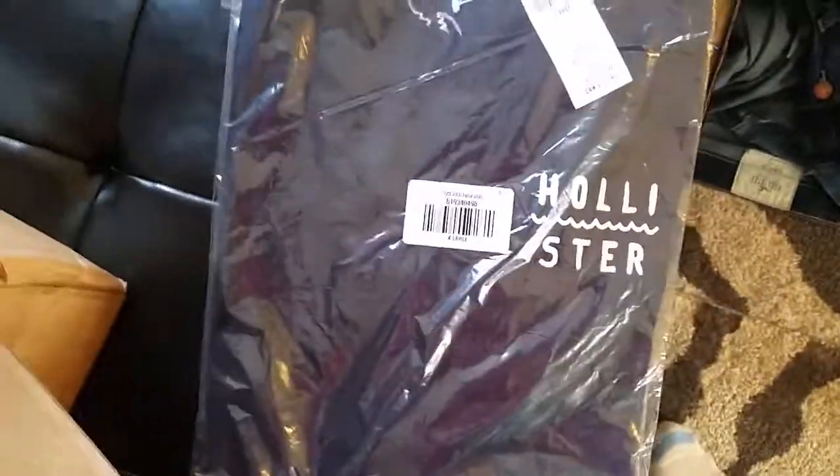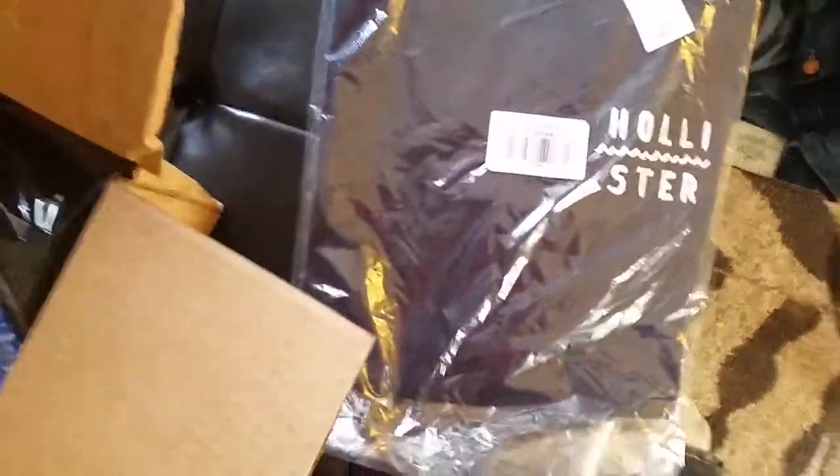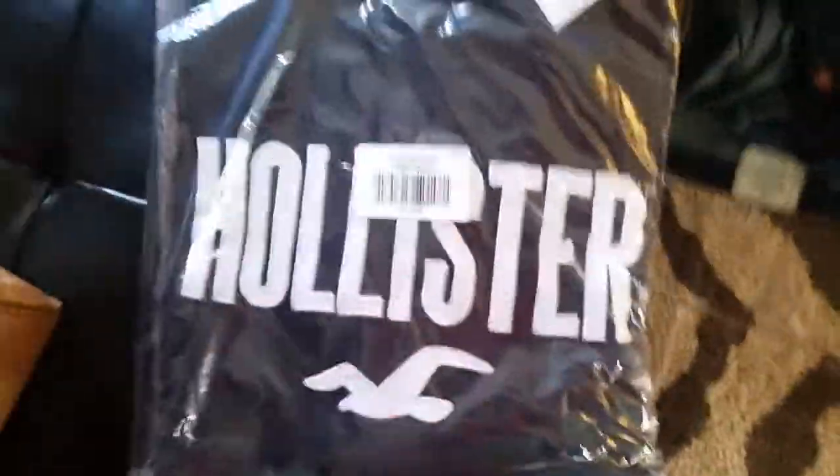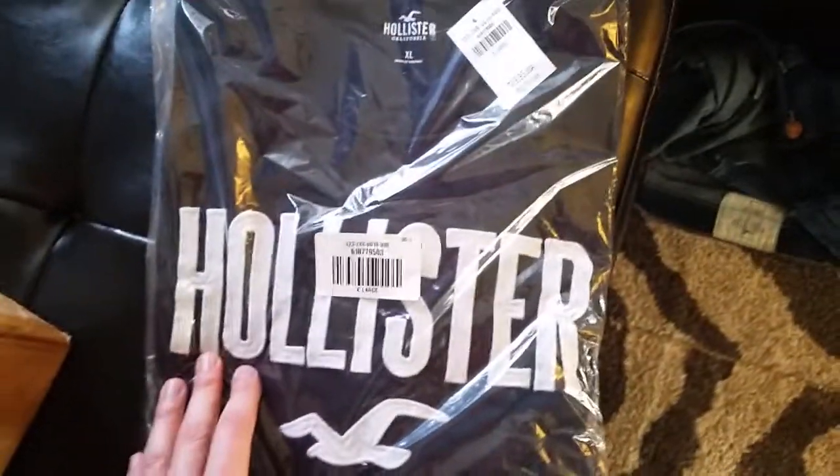Next we have this dark one. Now there's more to this than what you see here — we're going to open it up and show you. Next we have this large — oh yeah, I love it — large logo Hollister shirt. I haven't had one with this big a logo.